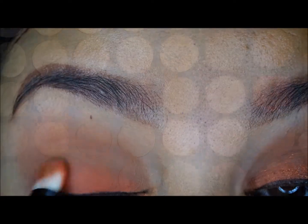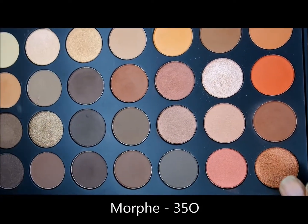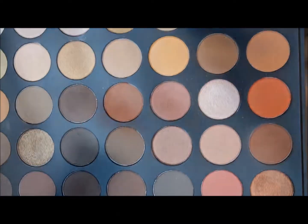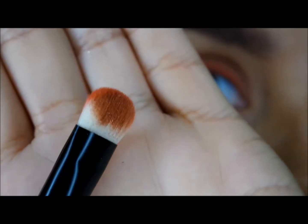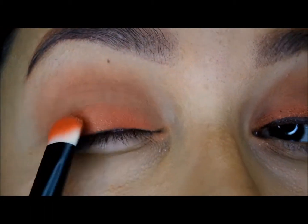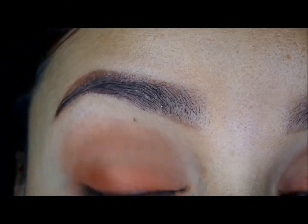Back into the same palette, going in with this copper shimmer shade and using the same Coastal Scents brush to apply it. Just patting it on, same as the color before, halfway up the lid, kind of dispersing the color while pushing it up.